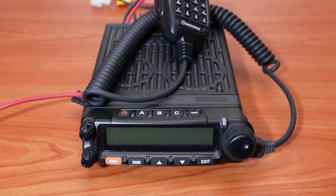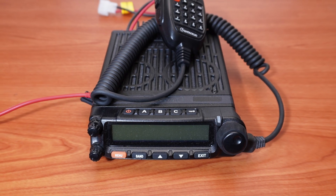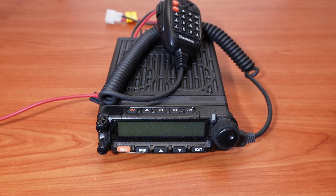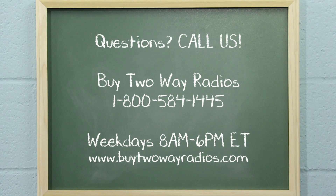If the radio is having trouble communicating with either the computer or the hand microphone, first check to be sure each device is plugged into the correct port. If the radio is connected correctly but doesn't resolve the issue, contact us for further assistance at Buy2WayRadios.com. I'm Tommy with Buy2WayRadios.com and this is Radio 101. Class dismissed.